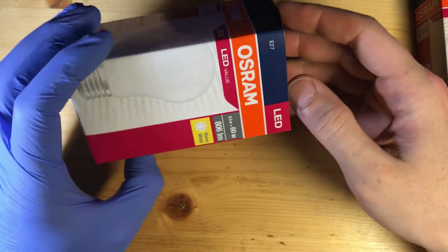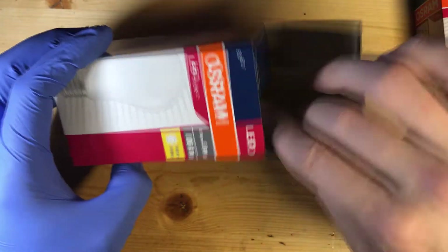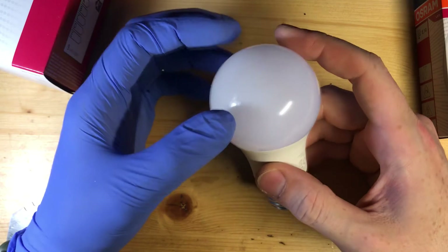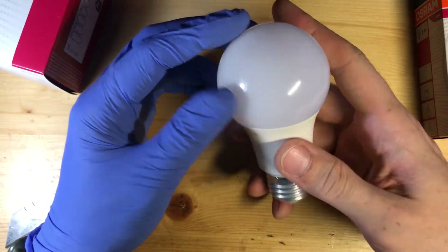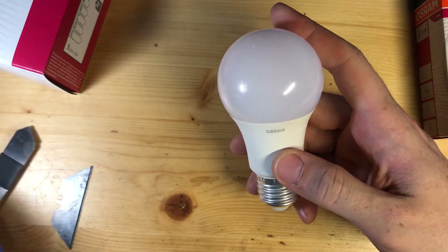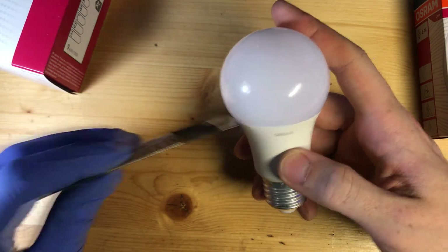Now, about getting inside. Peaklave in his videos was crashing them down and then prying them open, but then you have a very distorted dome and you can't put it back on easily. What I recommend — this is also an Osram — is using an opening tool if you have one. This is the easiest to use.